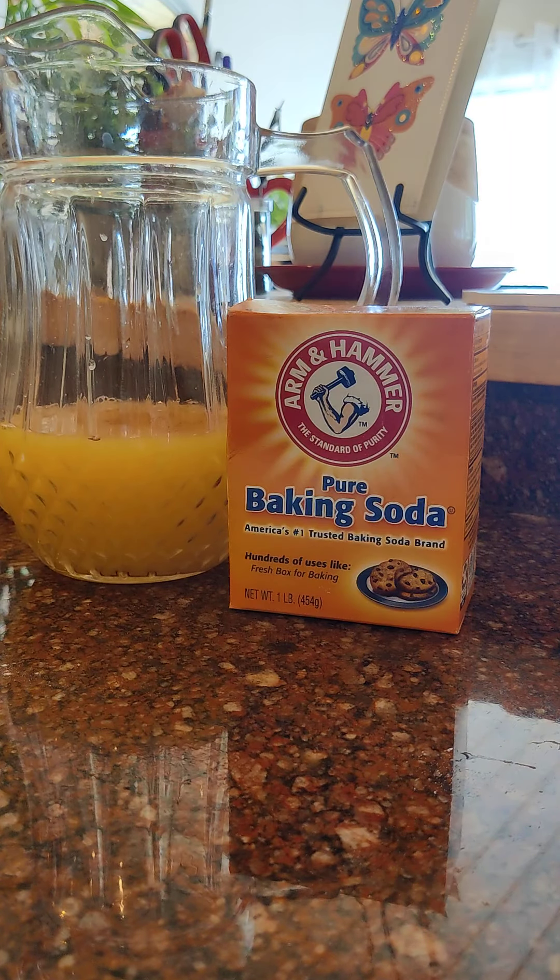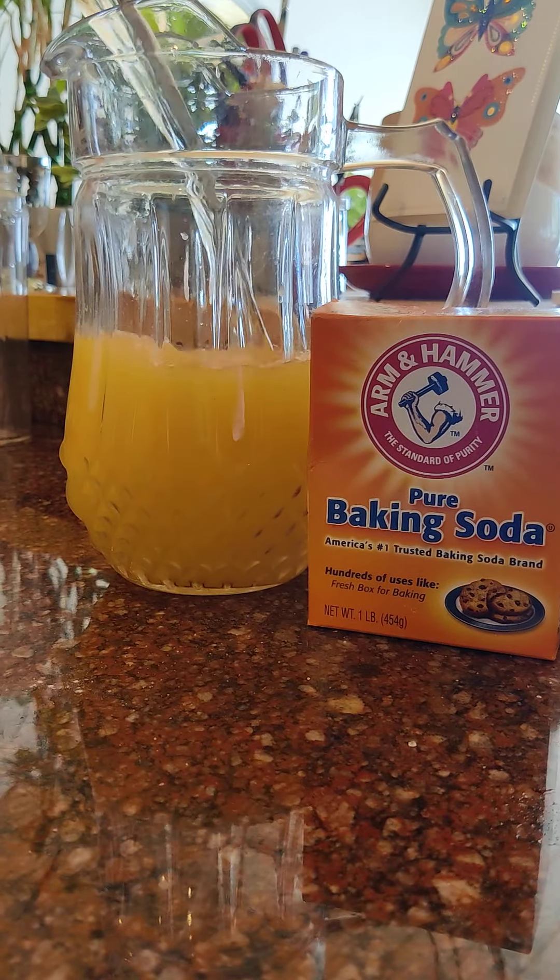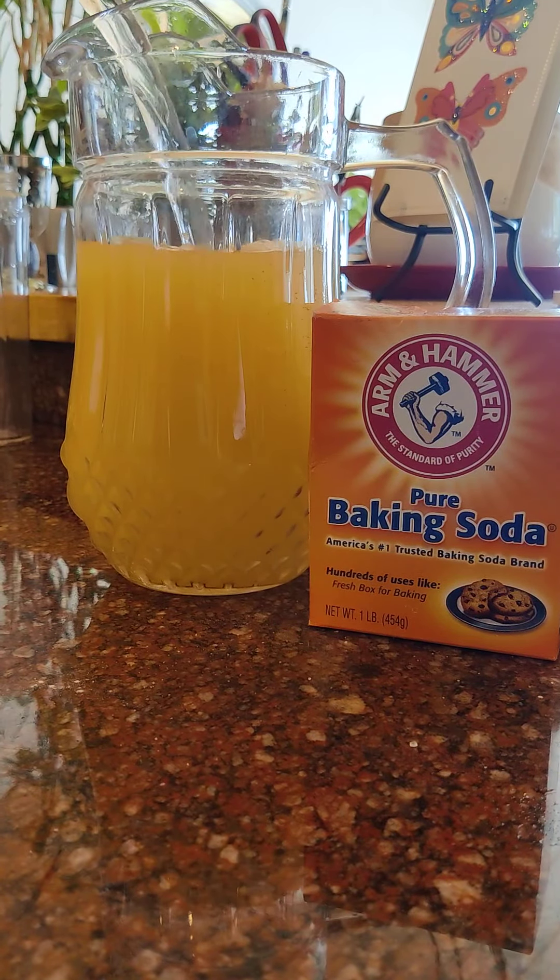Normally I don't do this, but just a splash of pink Himalayan sea salt. Then I'm going to top it all off with a whole lot of distilled water.